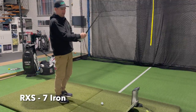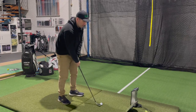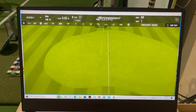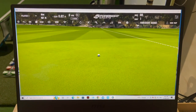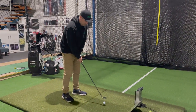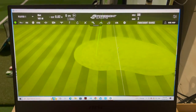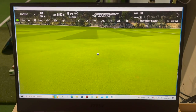Seven iron now. RXS — Fred Couples' ball — again just feels soft. I just don't love it, to be honest. It's too soft for me. If someone wants a soft golf ball, it goes pretty nice, but it's just too soft. It's like using one of those putters with a really soft insert. Just not for me.